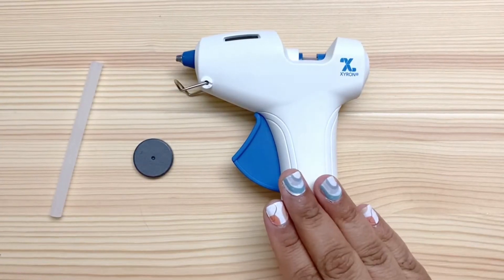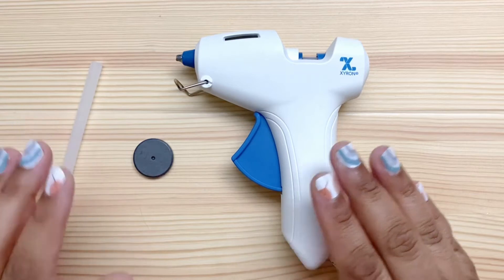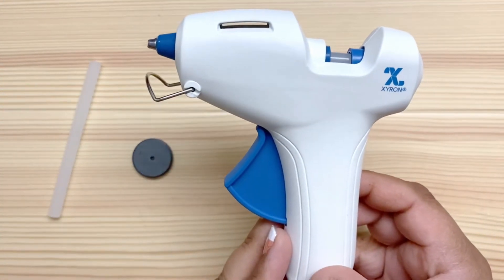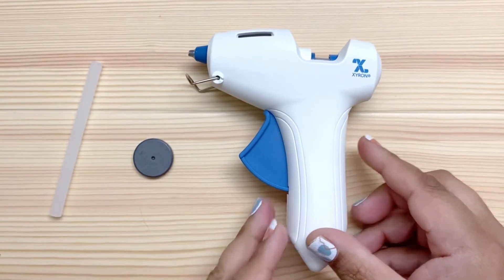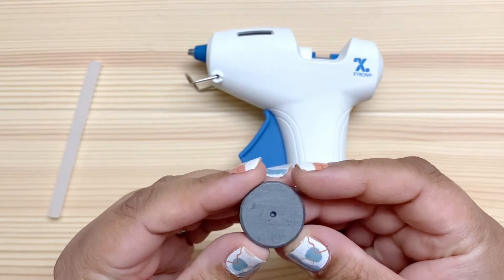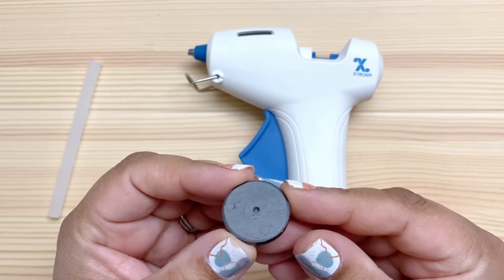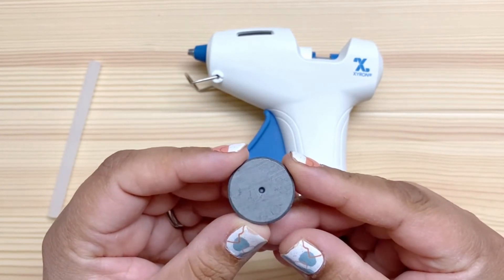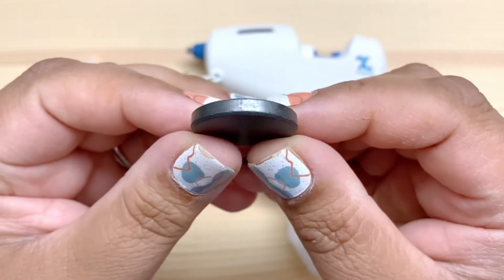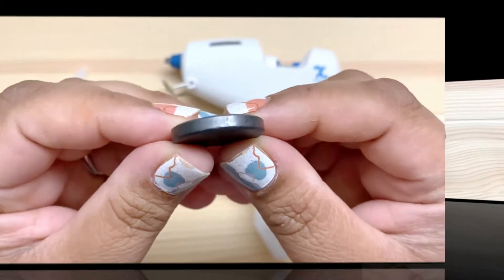You'll also need a hot glue gun and some glue. I'm using this Zyron mini hot glue gun that Zyron sent me to review. And finally, you'll need a magnet small enough to fit inside your sun. This one is a one inch diameter, which is about the biggest you'll want to use for this project. You do want to make sure it's relatively thin so that it doesn't add a lot of bulk.